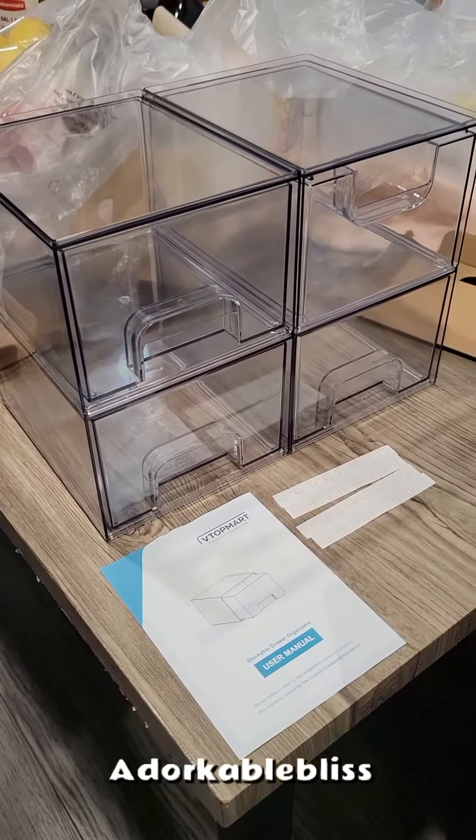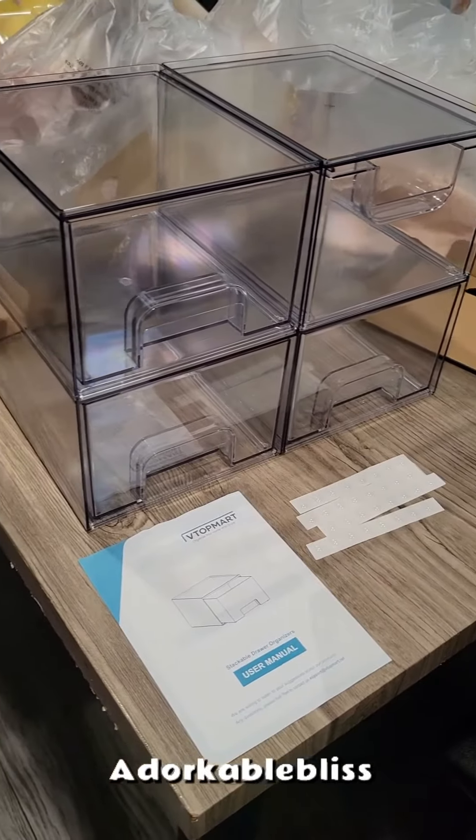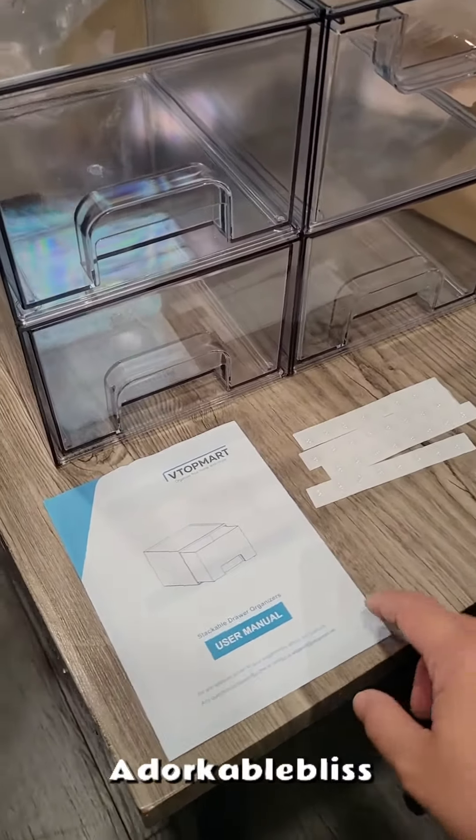I was looking for a storage drawer organizer for the hallway closet to tidy up, since it's filled with medication and creams, and I found this on Amazon.